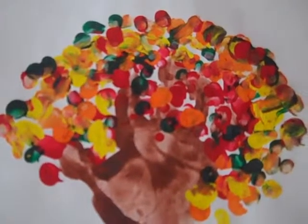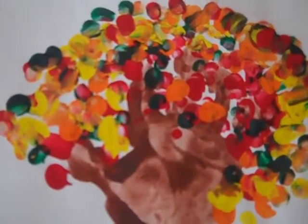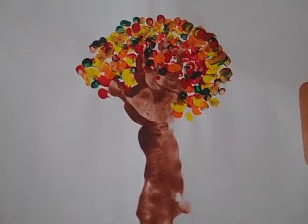Hey Karen, this is just for you. This is the tree — you can see the fall colors. If I zoom in really close, you can see his handprint: the thumb and the fingers that branch out to make the tree limbs. There's his little arm, and there's a picture of the whole thing.